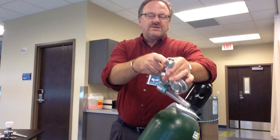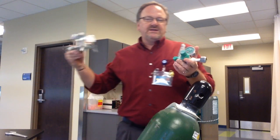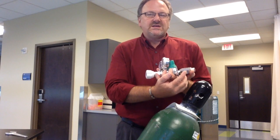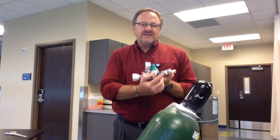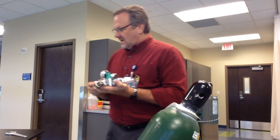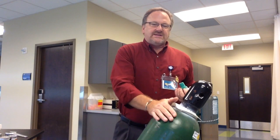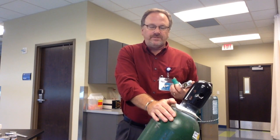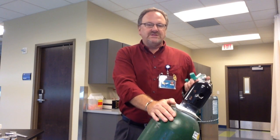Oxygen nuts are all the same size. Both of these utilize a safety mechanism — these are a certain size. That is the American Safety Standard System, ASSS. The American Safety Standard System is utilized on pressures greater than 200 PSI. The tank has a PSI of anywhere from 2,000 to 2,200 when it's brand new, so it has to use the American Safety Standard System.